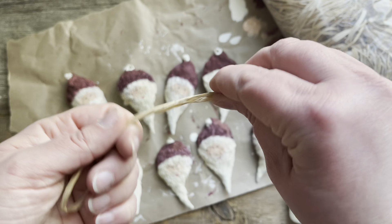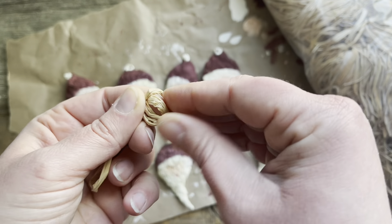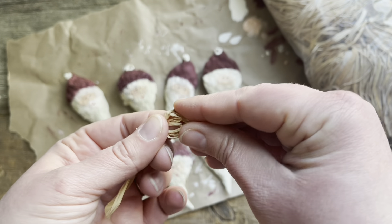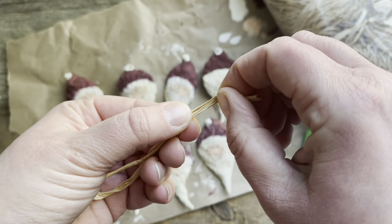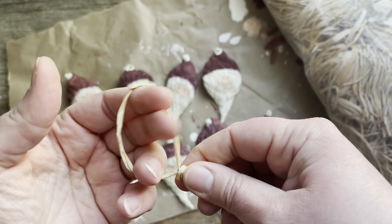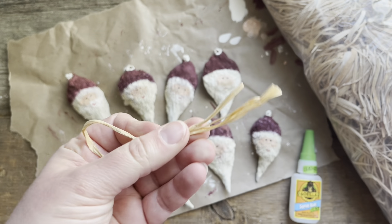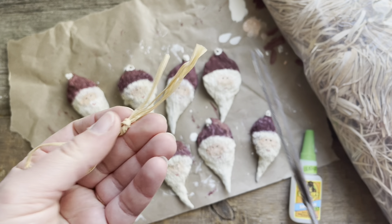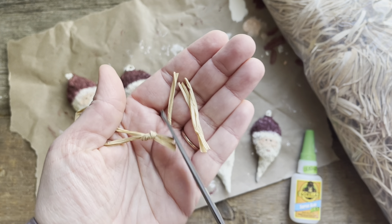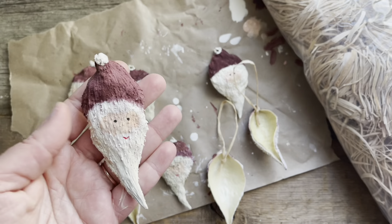You'll need some milkweed pods. I'm using common milkweed because that's what grows here, but any milkweed that has a big pod like this will work just fine. You'll want to make sure that your pods are mature, brown, and dry. You can use clippers to cut them off, which is probably a little bit easier, or you can just rip them off with your hands — but be careful not to rip the stem too aggressively from where it attaches to the pod. Collect as many as you think you need plus a few extras, because once you get them inside there's always a few that aren't quite the right shape.